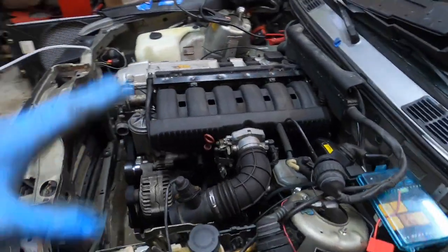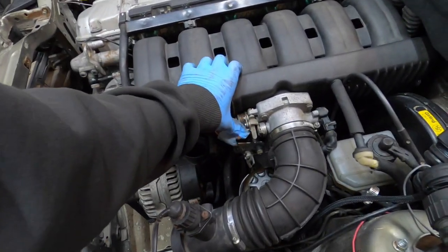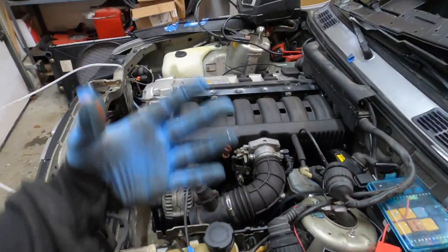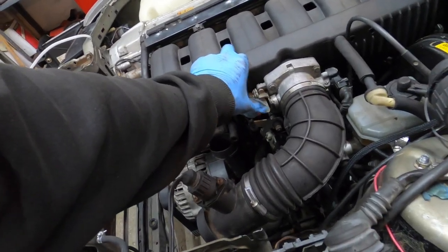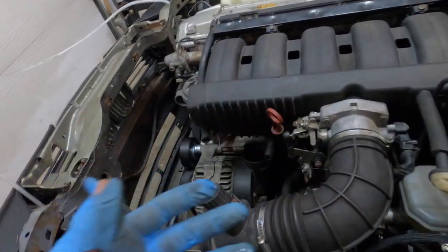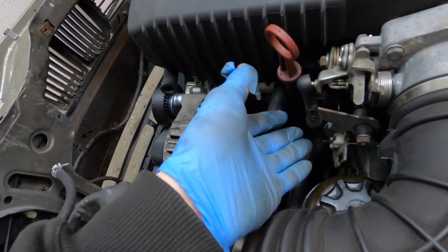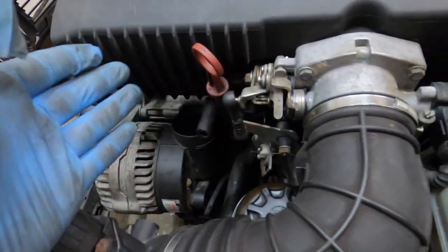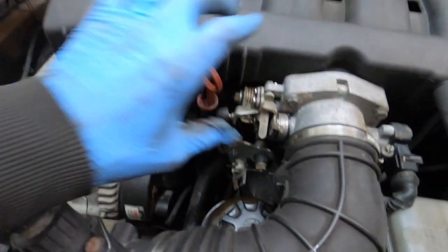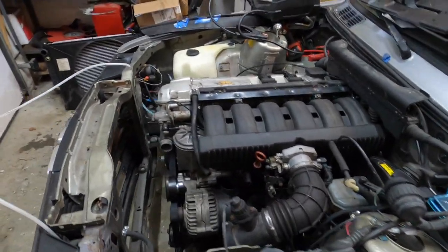I found that the idle issue was actually the throttle cable pulled too tight. When the car was idling the throttle was slightly open — minor, but it made a big difference; when I pushed up on it, it calmed right down as you guys saw. I don't know exactly why this throttle cable is having issues in this E30, but I had it at max length and it was still a problem. I basically bent the bracket that mounts on the throttle body and got it perfect — it's not getting pulled anymore and it runs great.